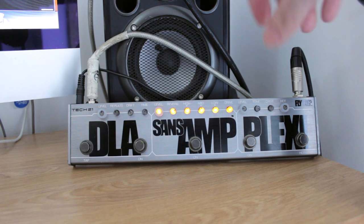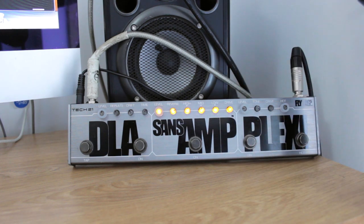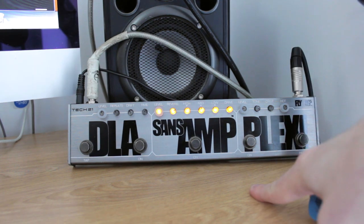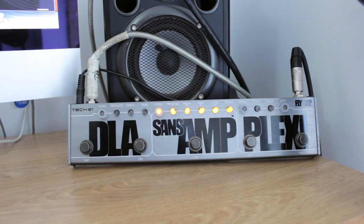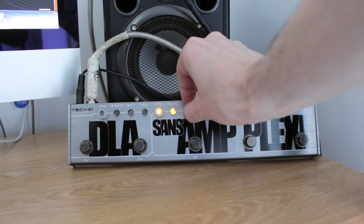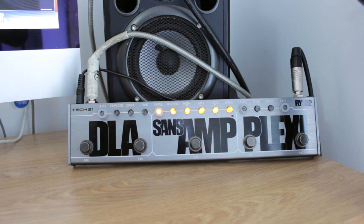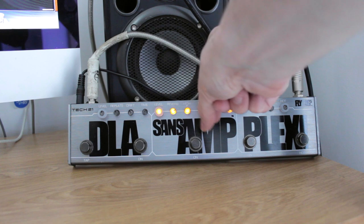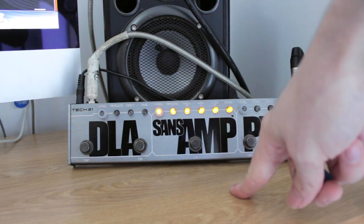Especially with the Strat which, in my opinion, is better for a clean tone in general. If I was playing live I would use my Strat for the cleaner stuff and my Gibson SG for the more rocky stuff. Obviously if I turn the high right up or all the way down it makes a difference to the tone. Takes a bit of getting used to how small these dials are. Anyway, so that's the SansAmp section - that's just the basic amp part of the pedal.